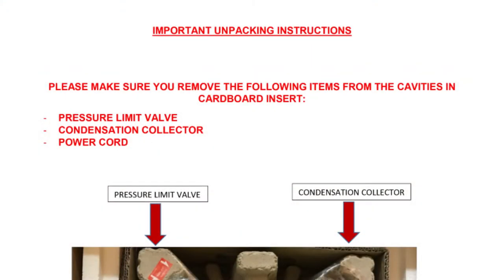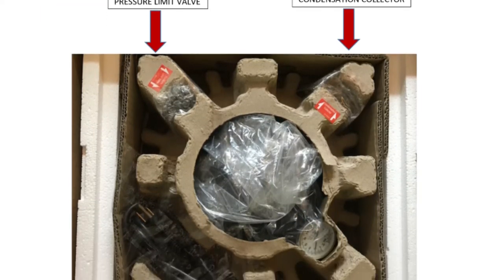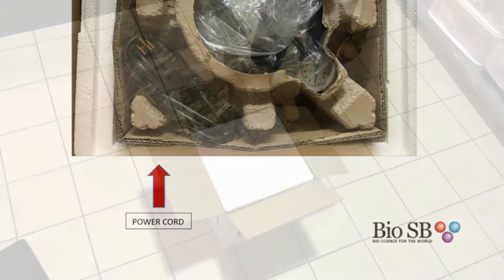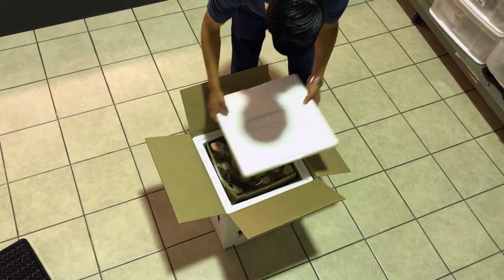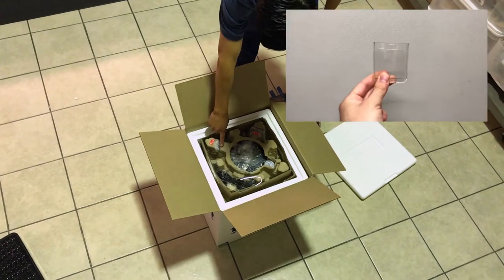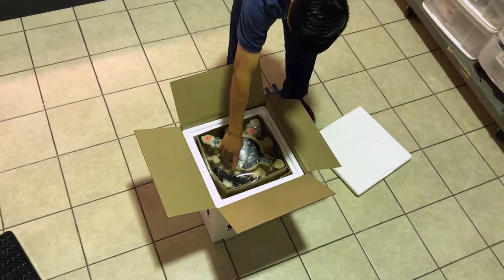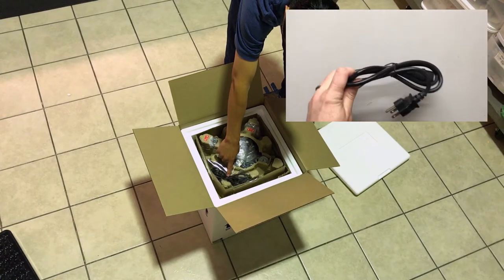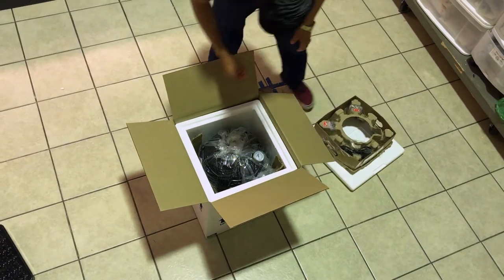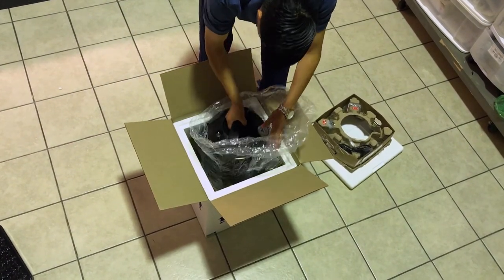When you receive your pressure cooker, please follow the unpacking instructions provided to you with the shipment and be sure all parts have been included before discarding any packaging material. Please note that the condensation collector, the pressure limit valve, and the power cord are all stored in the top part of the packaging. Please be sure all these parts have been included before discarding any packaging material.